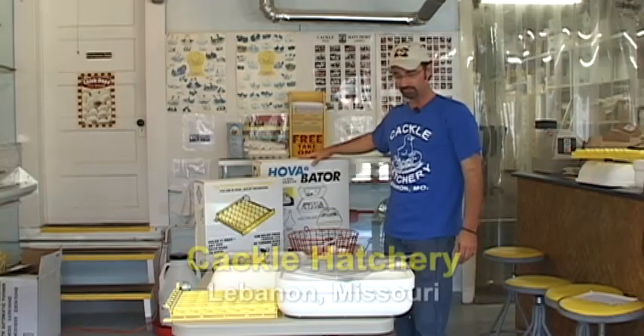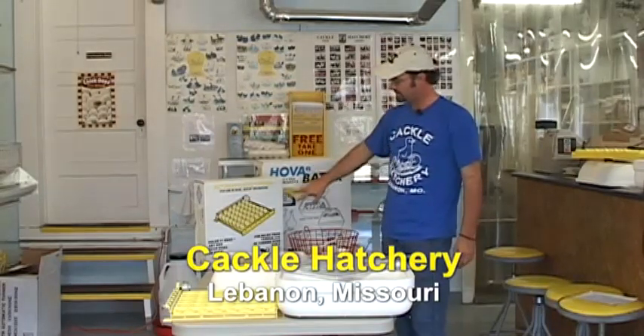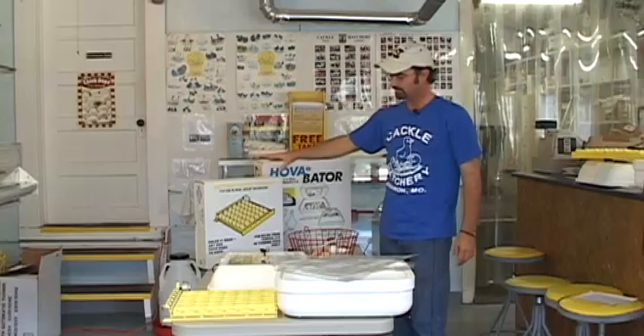This is another product that you can get from Cackle Hatchery. This is a Hovabator — it's the Genesis brand — and the automatic turner that comes along with it with the unit.